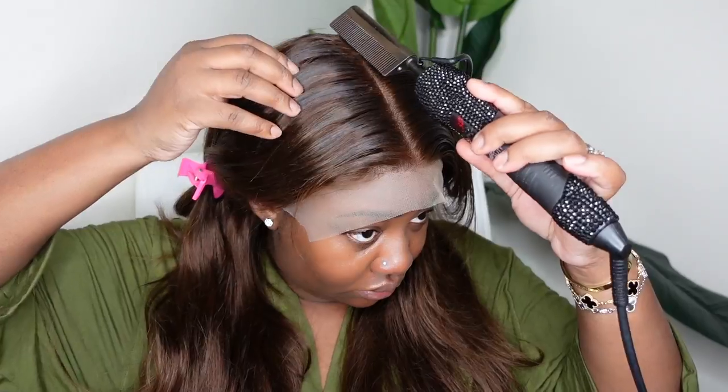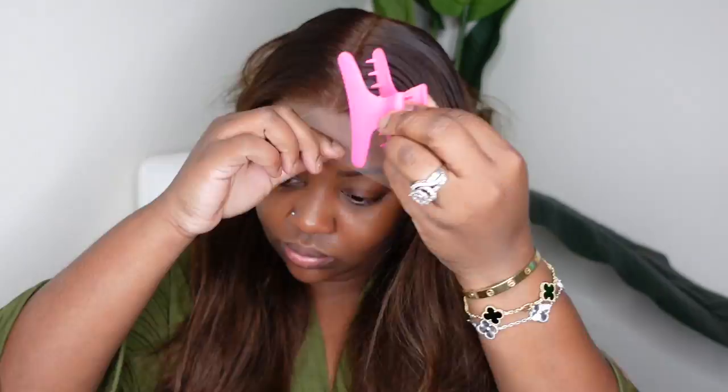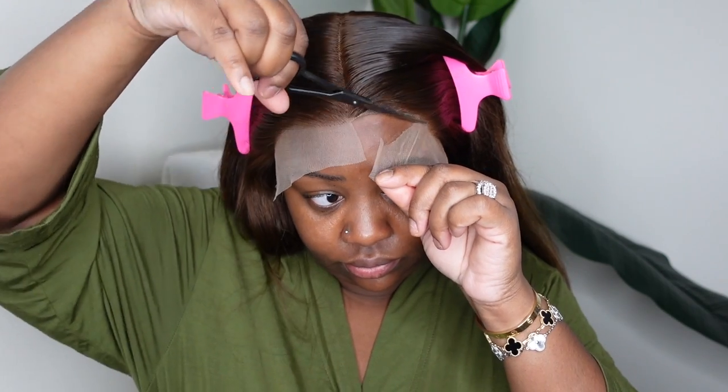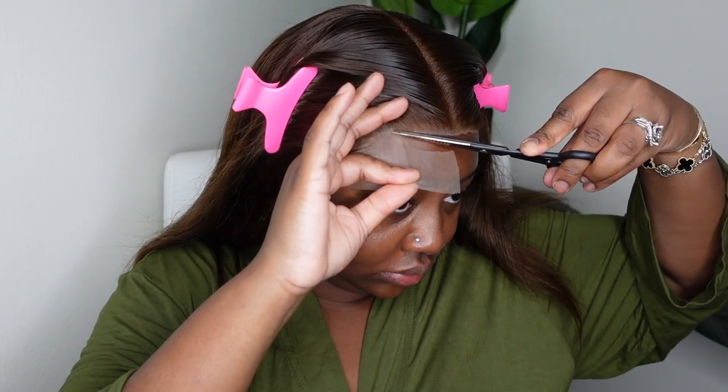We're going to use a dynamic duo to create the center part — this is the wax stick from bdeckbeauty.com paired with our electric hot comb. I'm going to go in with as many heat passes as I can to get it as flat as possible. I'm using a higher setting. This is a step you can definitely do on your wig head if you are sensitive to heat.